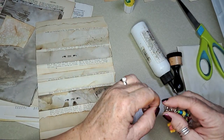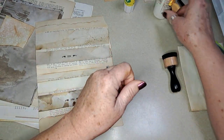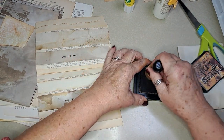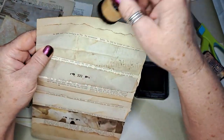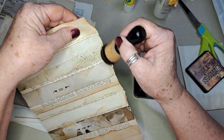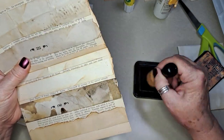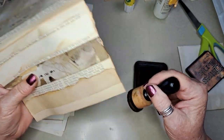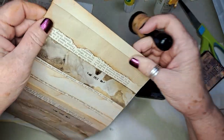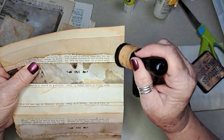I may make a couple more and then I'll post those on Instagram and Facebook. Just a reminder: Instagram is joey143jenny and Facebook is Joey and Jenny's Little Yellow House — the 'and' is an ampersand, it's not spelled out. Someone said they had a hard time finding it and that might be why. Looks like I need a new sponge, maybe that's my problem.